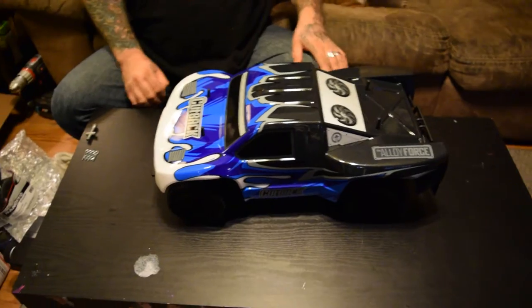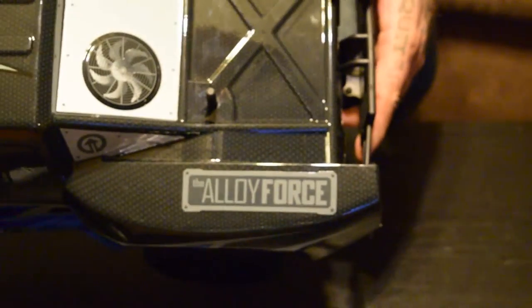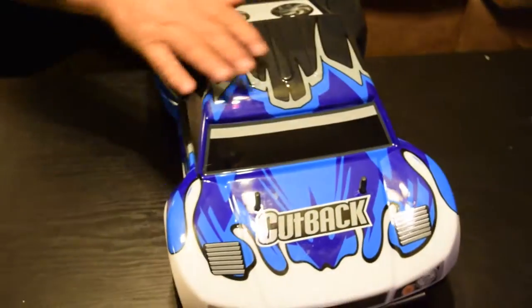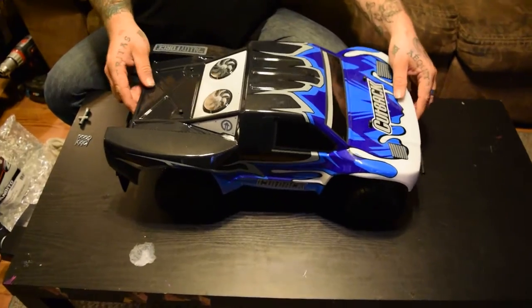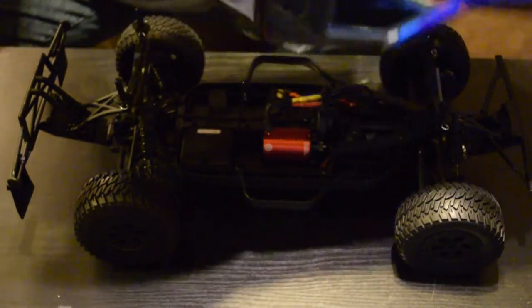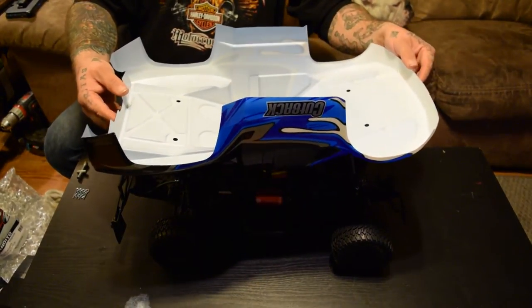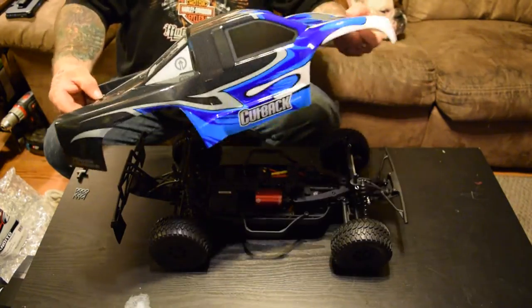Let's break this bad boy open. I've already taken her down with the pins — look at that body so we can get some pictures. It's a nice looking body, the Alloy Force of course. Almost a carbon fiber look on the back and throughout. It's pretty thin, but time will tell. We'll bash it and beat it up in the next video.